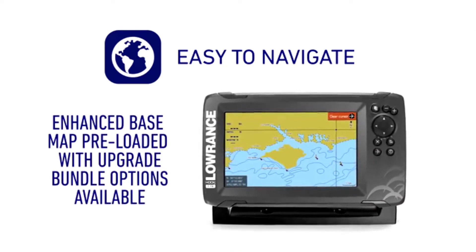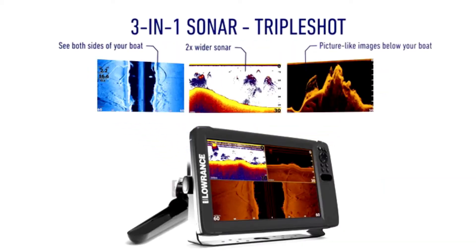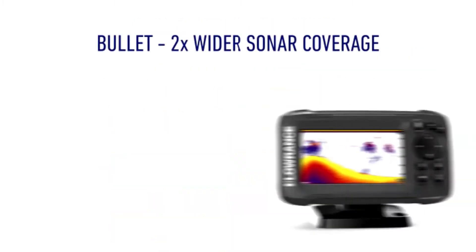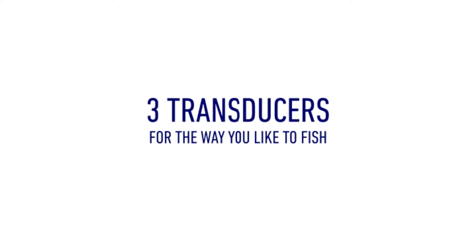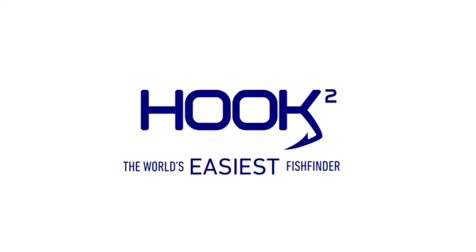Preloaded high-detail mapping — fish new water like a pro with preloaded US inland mapping featuring 4,000 lakes with one-foot contours. Narrow your search for productive water by easily locating fish-holding structure like ledges, drop-offs, and cover. The Hook 2 7 provides basic navigation with a GPS plotter that allows you to add waypoints, follow trails, and navigate. Upgradeable via SD card slot for software and mapping upgrades, future features, and third-party maps.